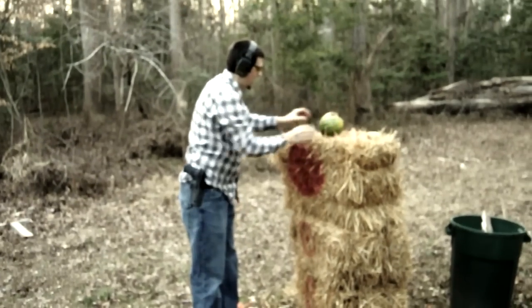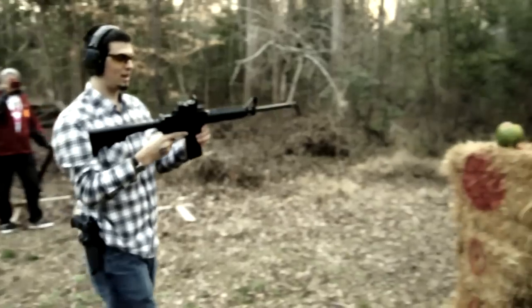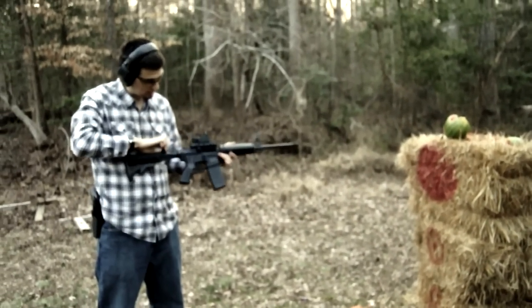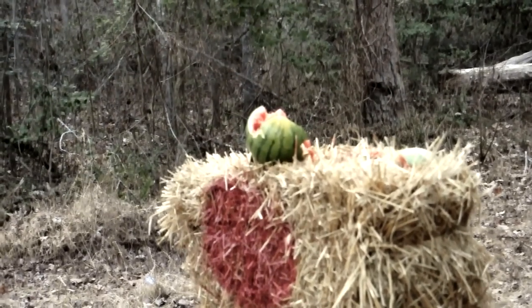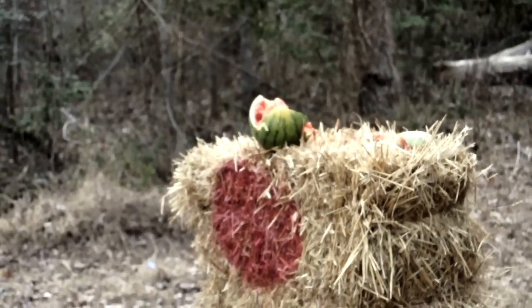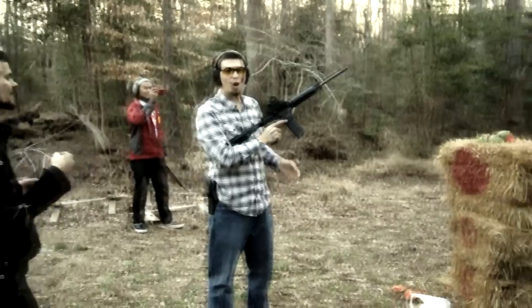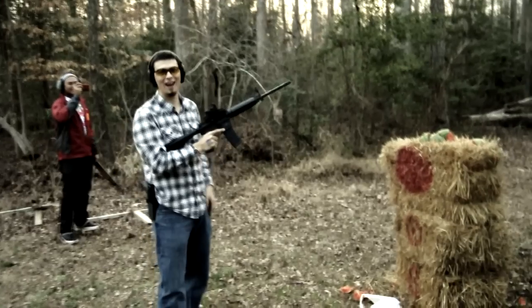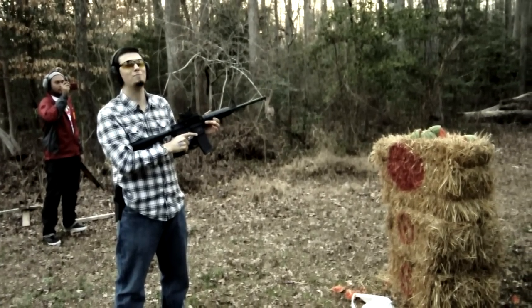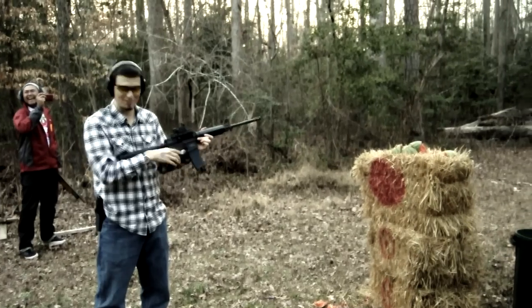Next we are going to use a Smith & Wesson M&P 15 223 Assault Rifle. So we had some malfunctions with watermelons not cooperating. The watermelon kind of busted itself up, and I may or may not have missed the first time from this far away. I've heard these rifles are very inaccurate within three feet.